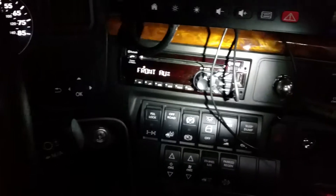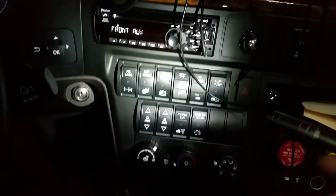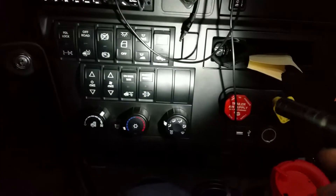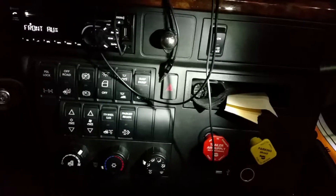Right here you'll notice it's got a 12-volt plug-in, under here it's got a USB plug-in, and right here on the radio it's got a USB plug-in. And over here on this side is your hazard lights.